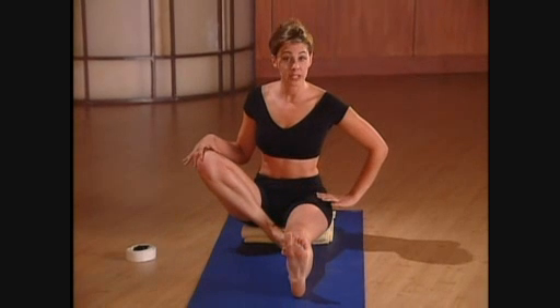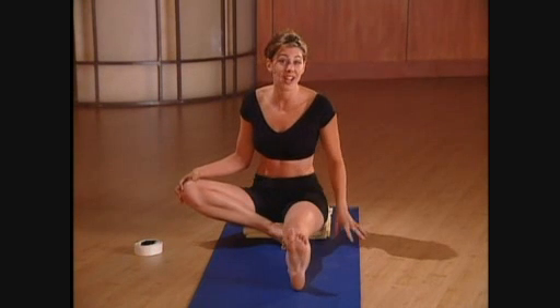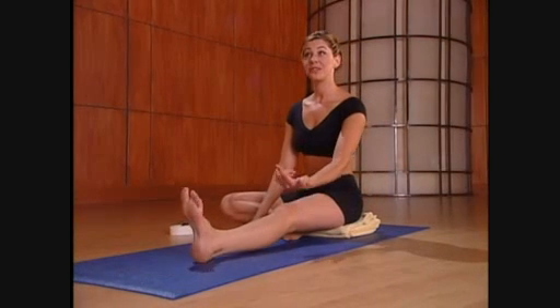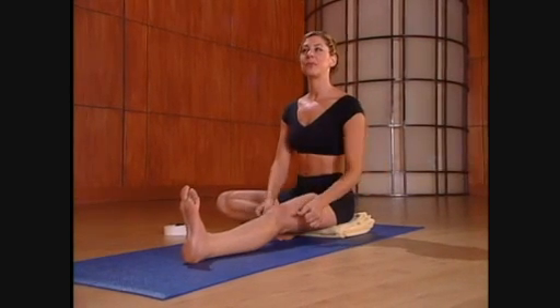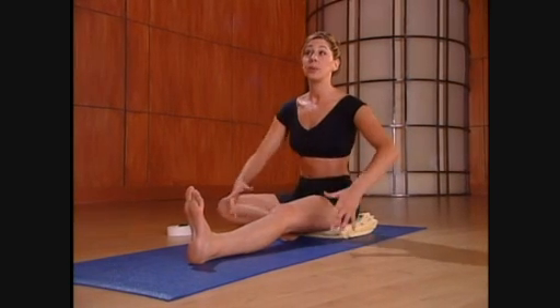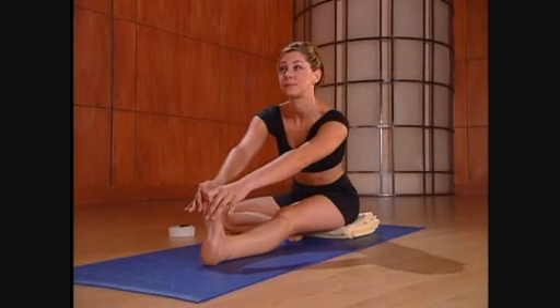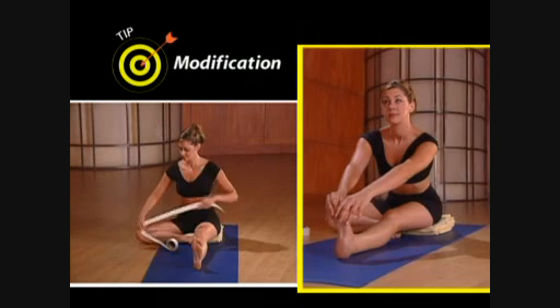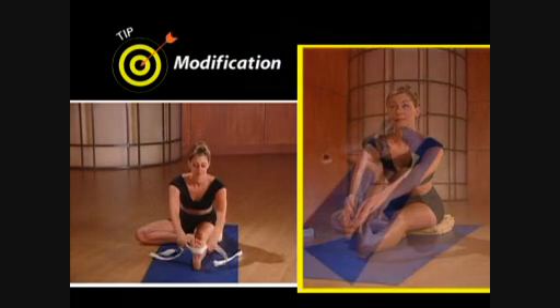Place the bottom of the left foot to the top of the inner right thigh. Allow the left knee to release towards the floor as much as it wants to go. Don't force it. Center your body over the right leg. Flex the right foot and engage the muscles in the right leg by pressing the right knee down into the floor. With your hands, reach forward and take a hold of the right foot. If you can't reach the foot with ease, put the strap around the foot.